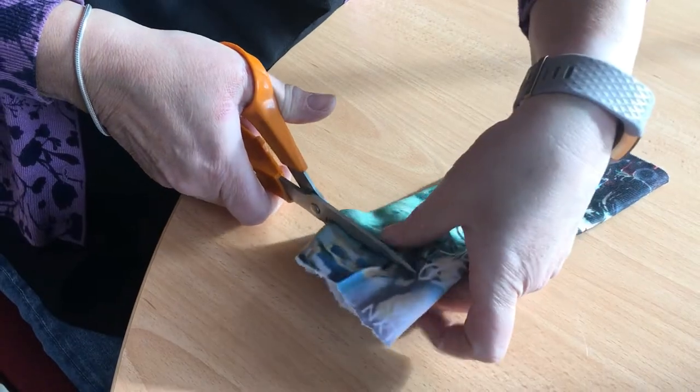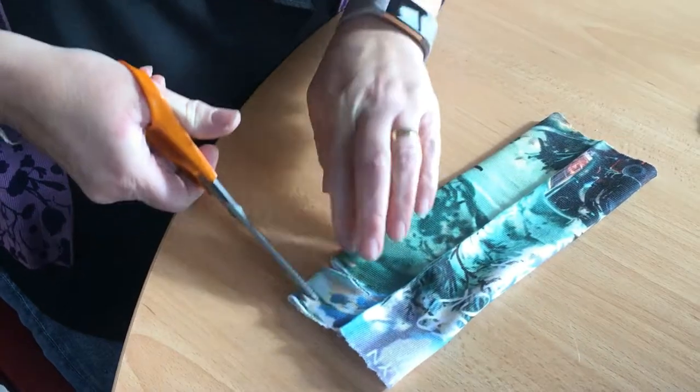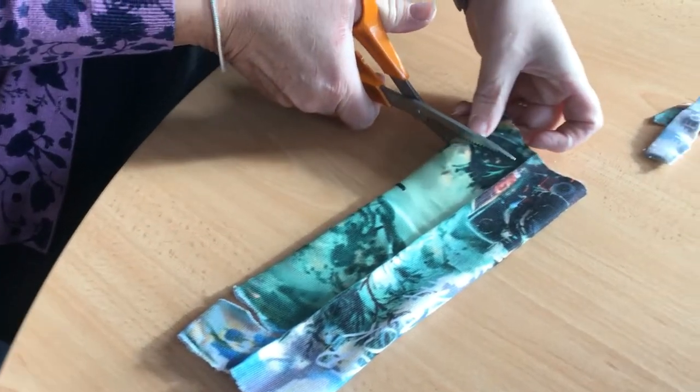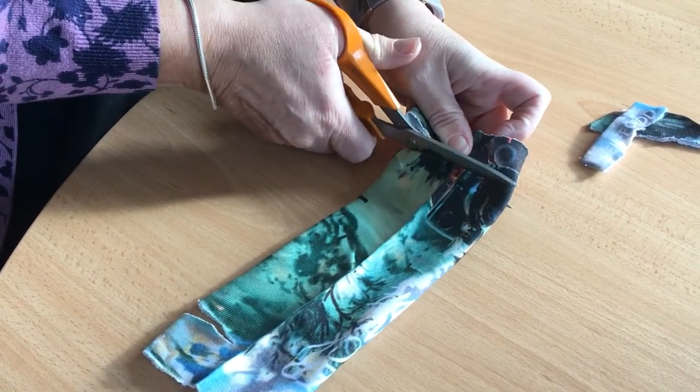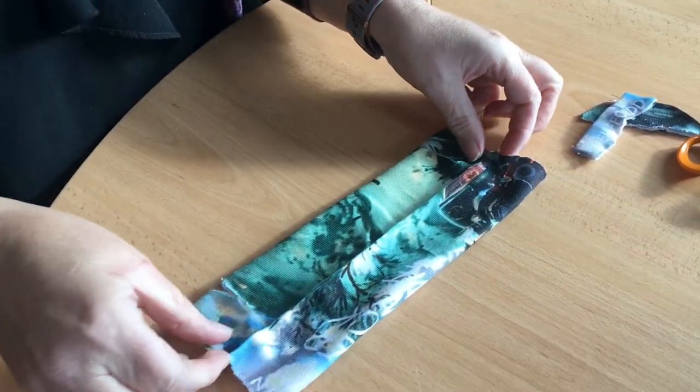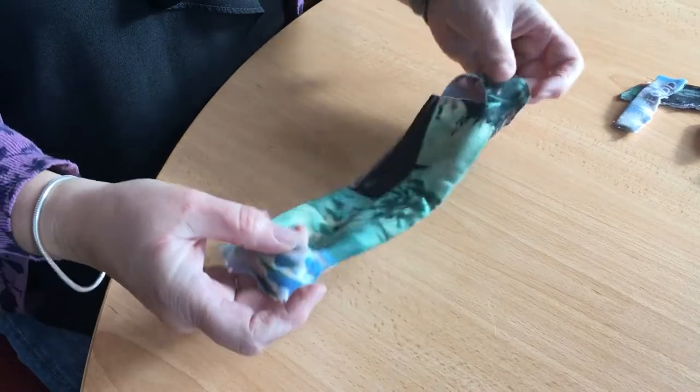What's good about this as well is there is absolutely no sewing involved. Make one small slit here and one small slit here. Bring it back so you've got the picture and it's done.